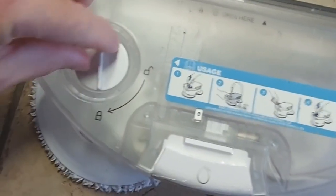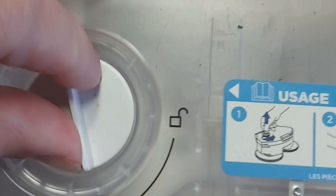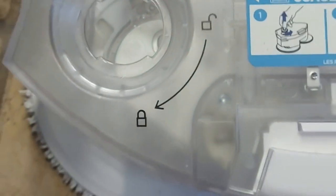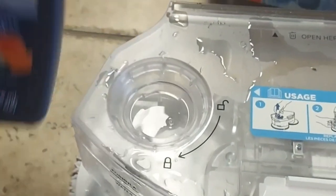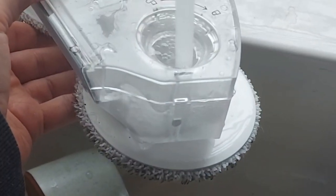Here's the wet mop insert — you just insert some water, it takes 10 seconds, add a little of the cleaner, and then you're good to go. I like how fast and easy it is to fill up and connect back to the machine.